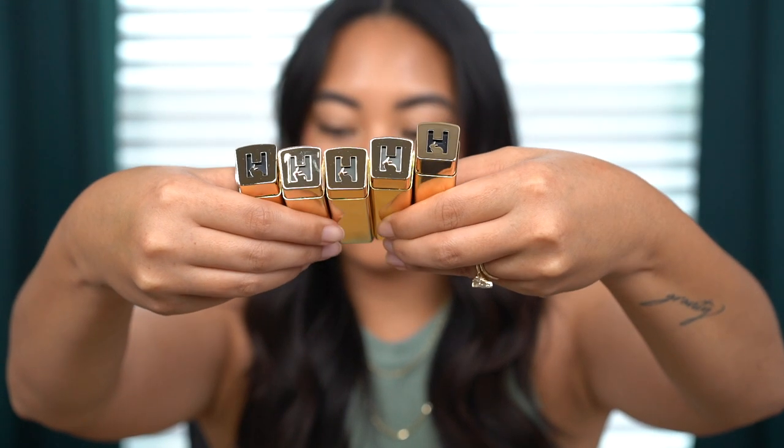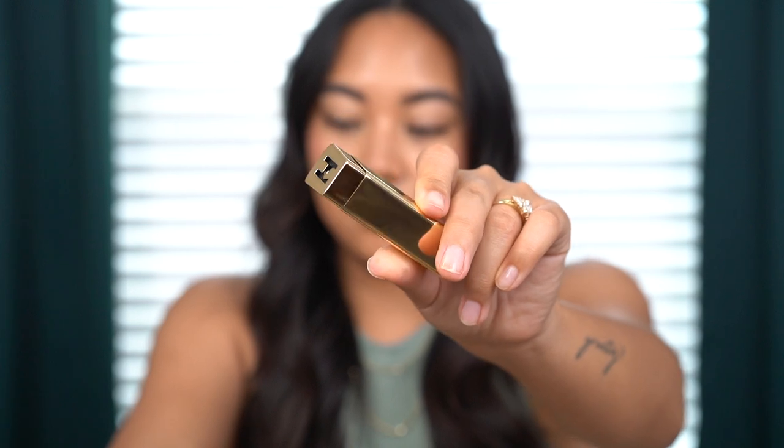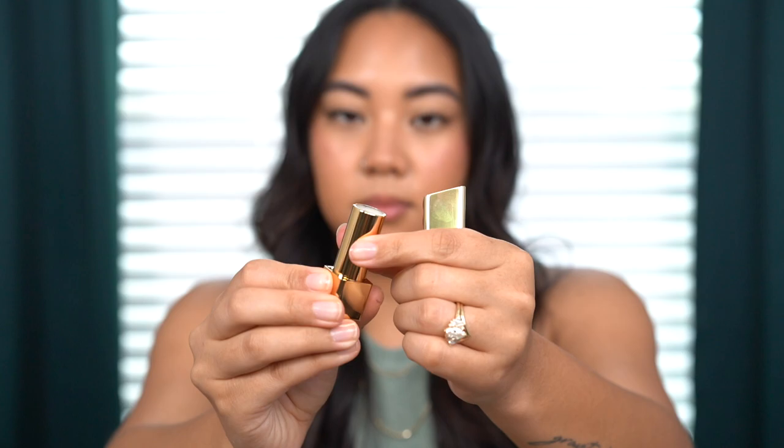It also says on their website that Hourglass will donate 5% of the profits from all the unlocked products to the organization's effort to secure fundamental rights for animals. It also has the unlocked gold embossing right on the top there, and it is magnetic so you can hear that click.